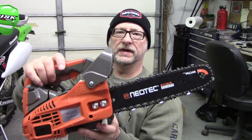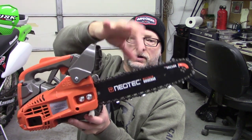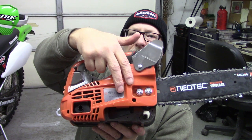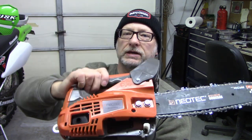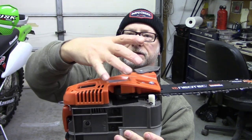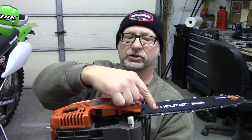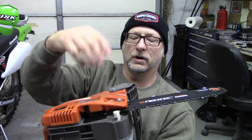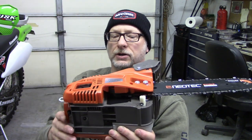When this comes in the box, the bar is not on it and the chain is not installed. What you have to do is take these two nuts off right here. Once they are off, make sure your chain brake is released, and you just lift up and slide this towards the bar — this pops right off. Then you put your chain around the pulley on the motor and into your bar, stick this back on, push it down, fold it back, and you're good to go.